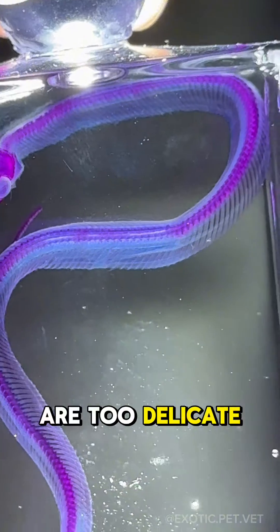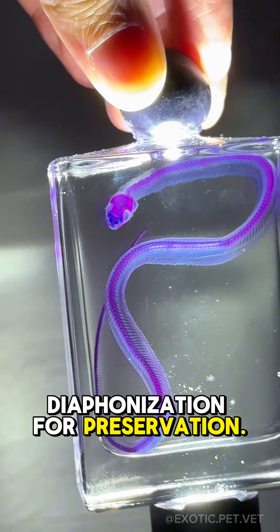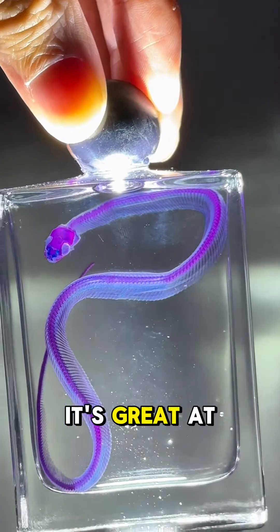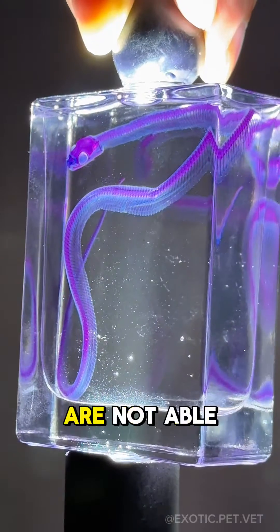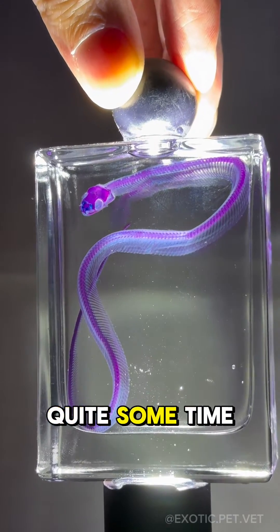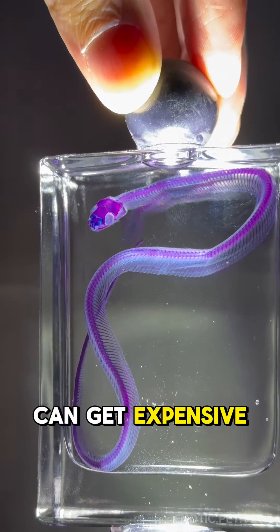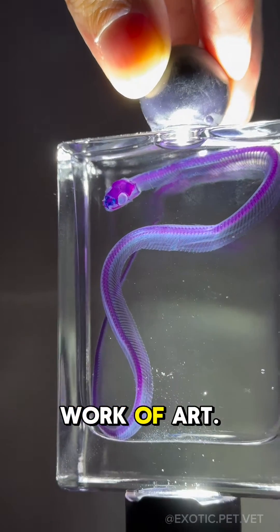For animals that are too delicate to dissect and articulate, I typically recommend diaphonization for preservation. It's great at preserving tiny specimens but doesn't work well with larger ones, as the chemicals used are not able to penetrate very deep. The process takes quite some time and the chemicals can get expensive, so it's not cheap, but in my opinion it's well worth the cost as this is truly a work of art.